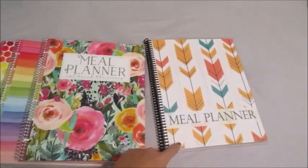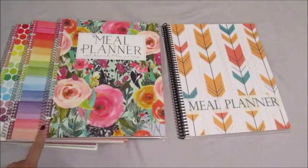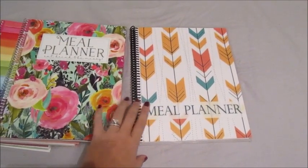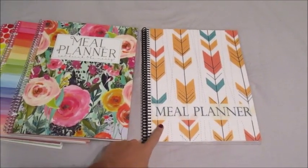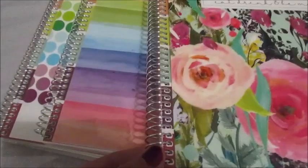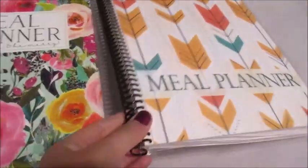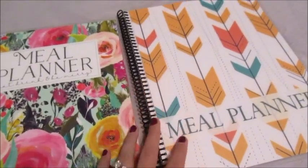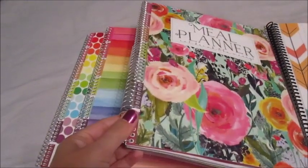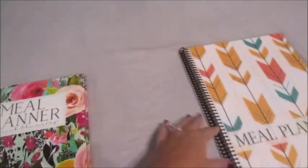So first of all, this is the old planner and these are the new planners. You can immediately see the coil is different. I have them here so you can see the difference between the old one and the new one. The first major difference is the coil — the new one has a silver coil and it's a lot more durable, while the old one has a black plastic coil, which has done fine, but obviously the silver coil is a whole lot better.